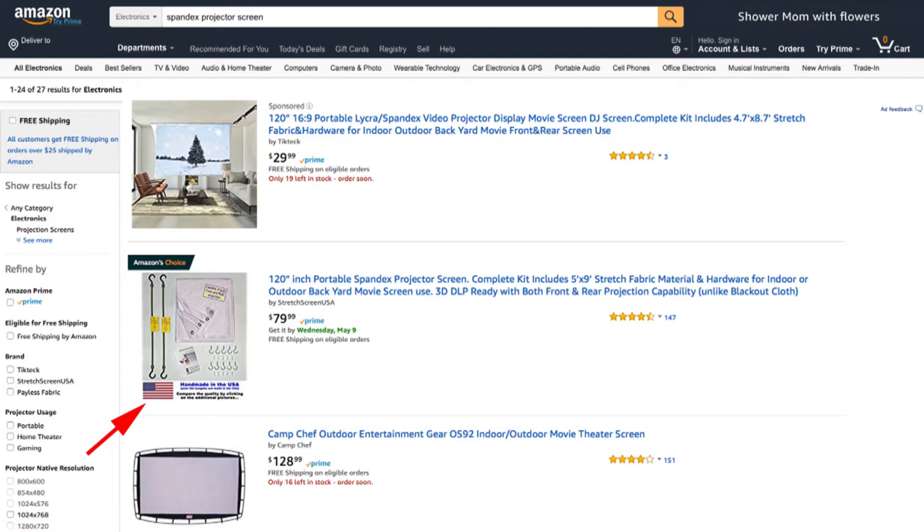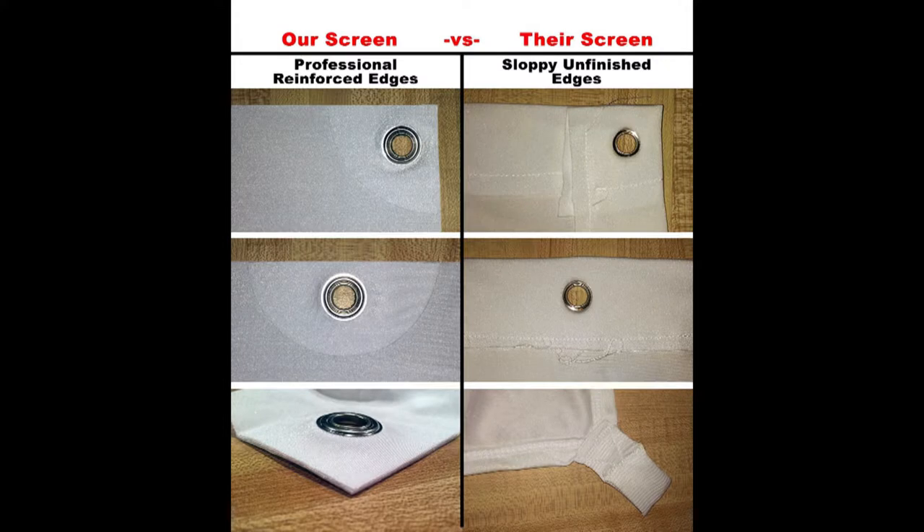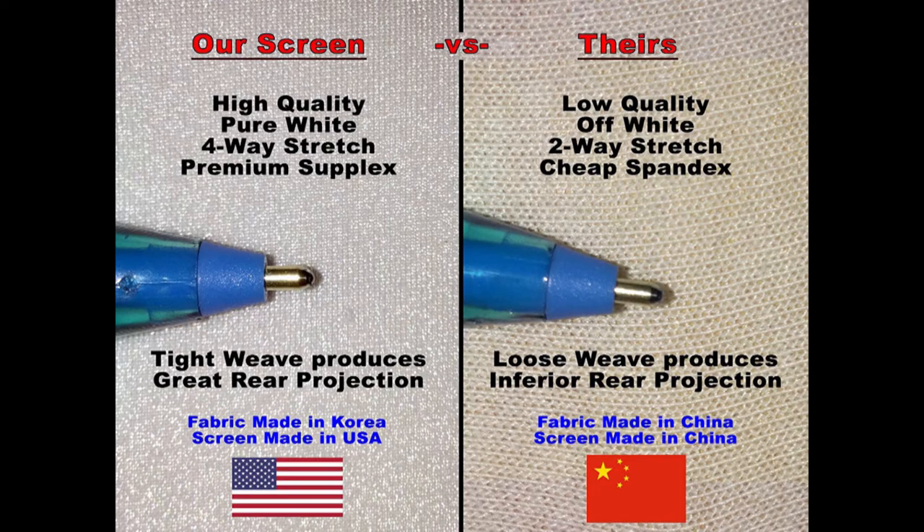The USA-made screen is Amazon's choice, even at a higher price, with 147 reviews, whereas the cheap one only has three reviews which can easily be faked. On the Amazon product page you can see it has a much cleaner design — not sewn crooked — and the fabric is a much higher quality with a tighter weave, which gives you better colors and a sharper image.